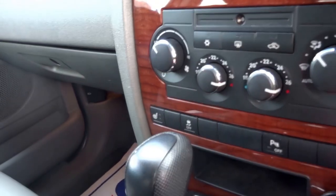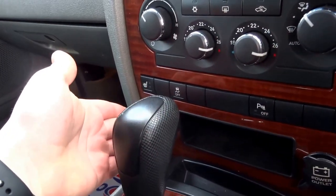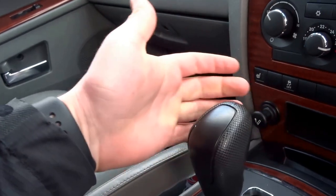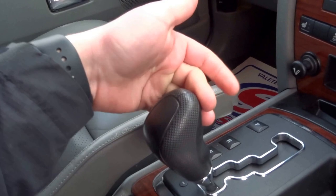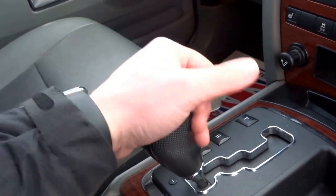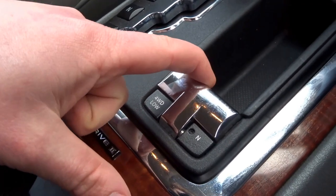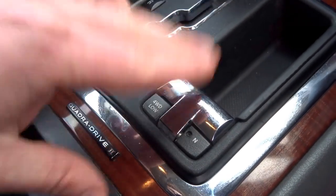Heated seats in the front. Two 12-volt sockets. Then you've got the automatic Tiptronic gearbox — park, reverse, which activates the reversing camera situated in the rear view mirror, neutral, drive, down and up. Manual override with the gearbox as well. You've also got high and low range settings for the gearbox operated with that toggle there.